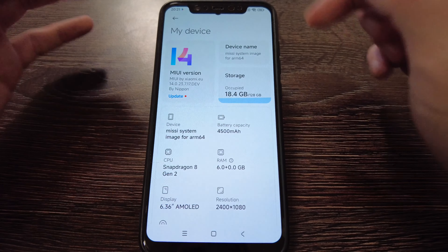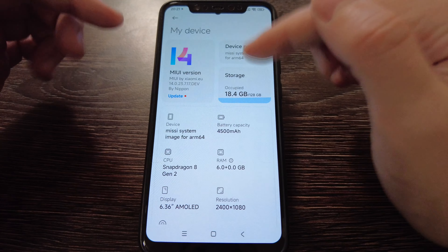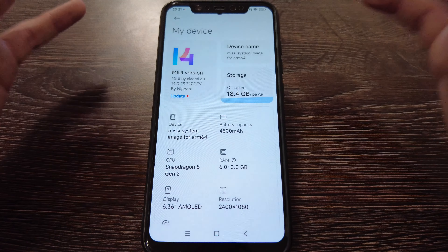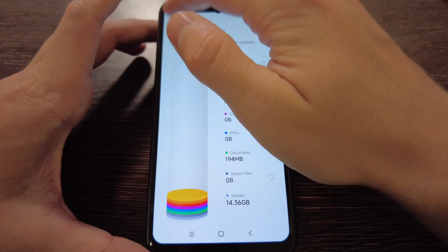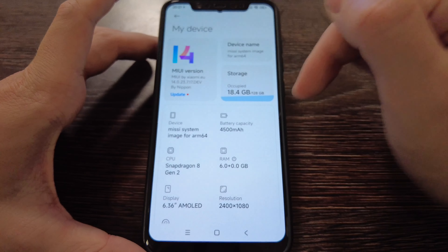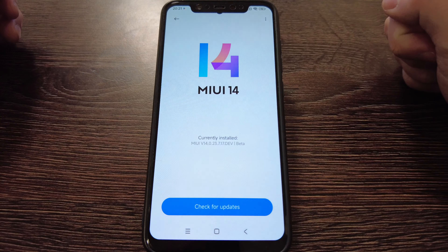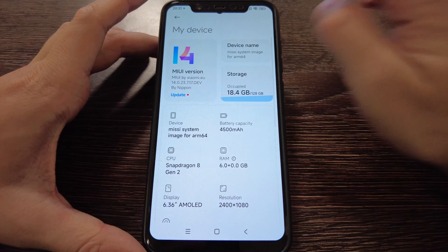What is up guys, today we have a review of the Xiaomi Mi 8 with the MIUI 14 port from Xiaomi Mi 13. Let's see how it works — I just installed it, it's actually quite new, from July 2023. Currently we have September and this phone is already around six years old. We have MIUI 14, version 2023 developer or beta edition.